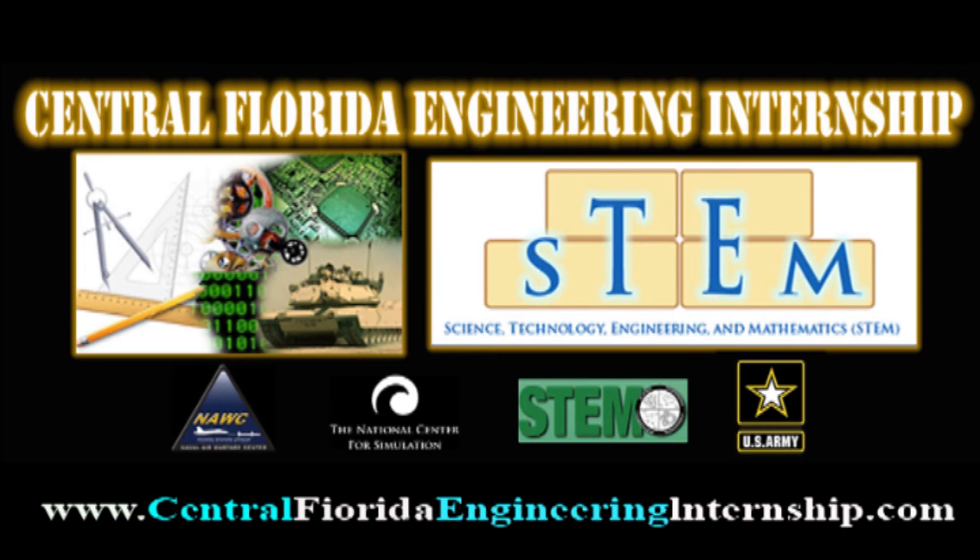For more details on our engineering internship, please visit our website and please share with others who may be interested. Thank you so much.